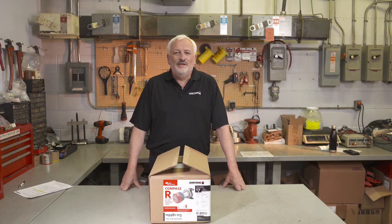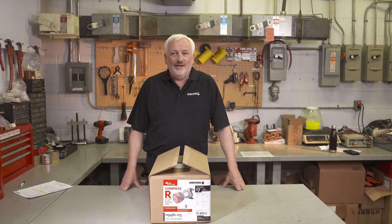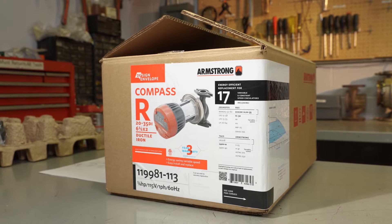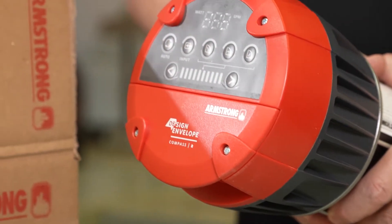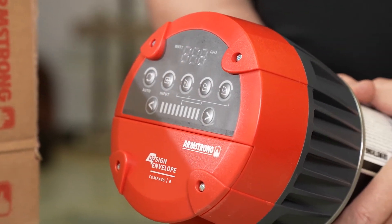Hello everyone and thank you for joining us. We will be reviewing the Armstrong Compass R circulator range, looking at the installation and operation details. Here we see the Compass R 2035 design envelope circulator. There are two other models in the range: the R 4045 and the R 2075.